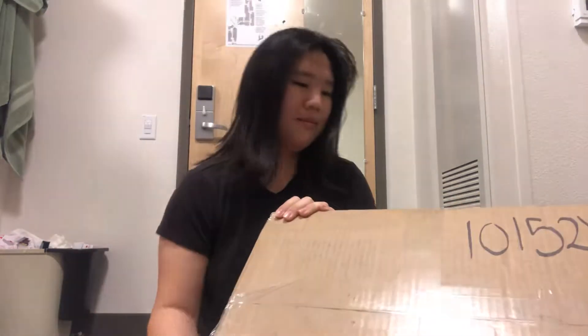Do I even need these scissors? I'll go from the side. Alright, we're halfway there. Oh, I see some chips.